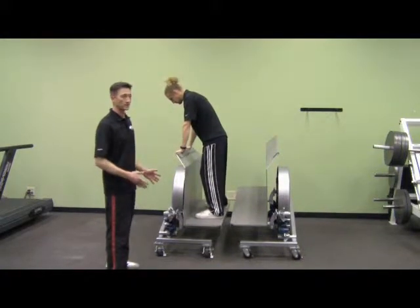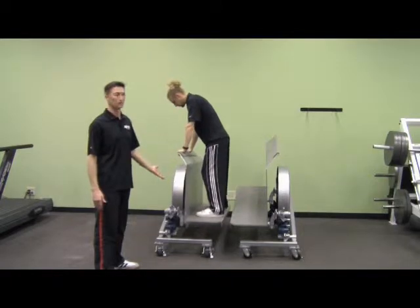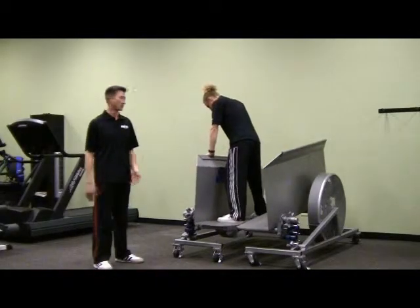This next exercise is what we call surfing. Everybody loves to surf on these foot pads when they first see the shifter, and it's actually a great rehab tool also.